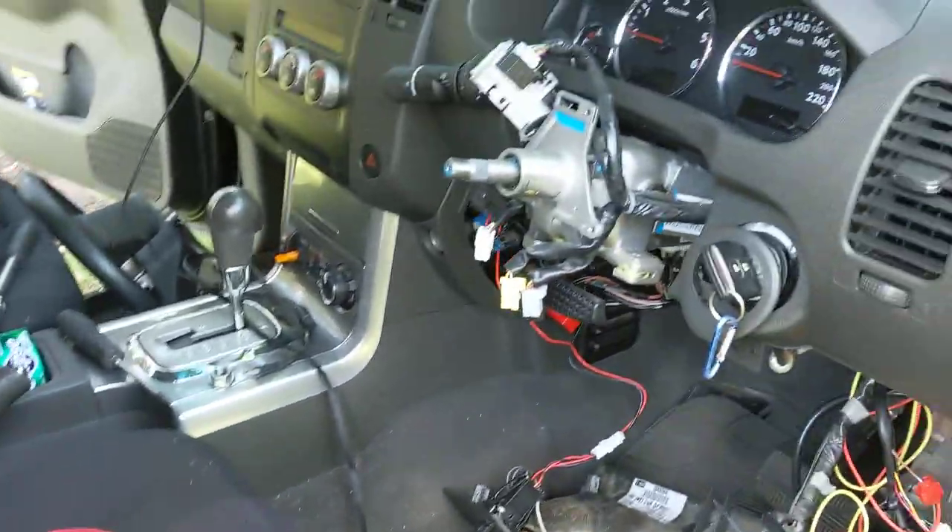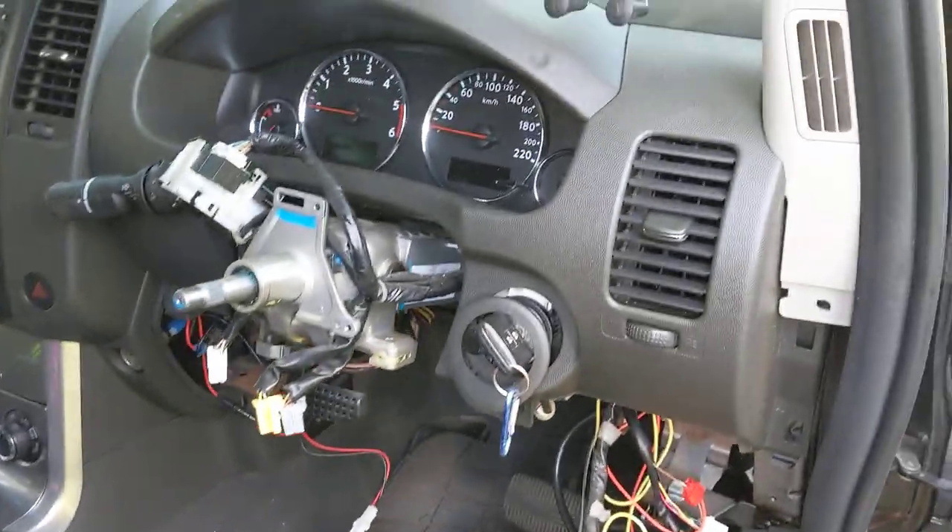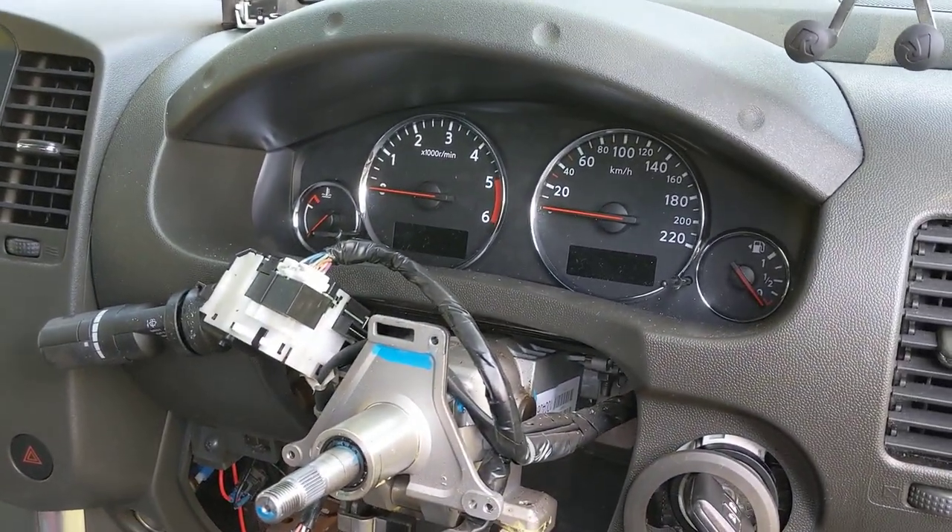Hey, welcome back to my channel. This is a 2010 Nissan Navara. I've got an SRS light or airbag light on the dashboard.